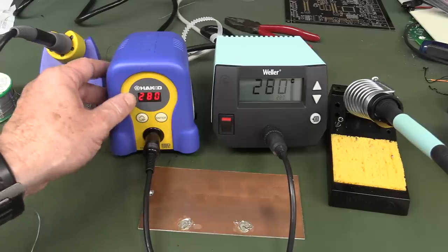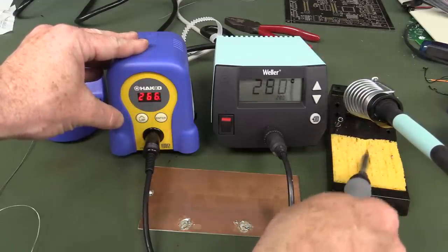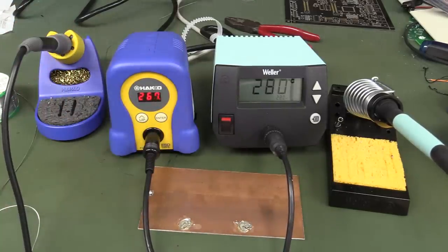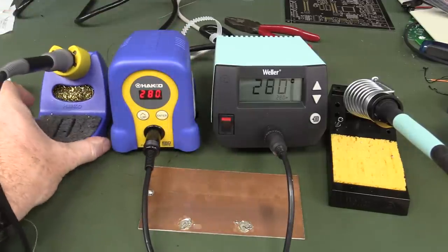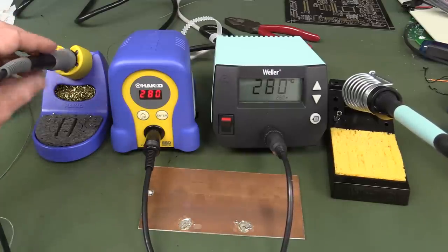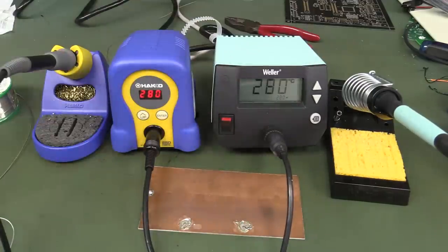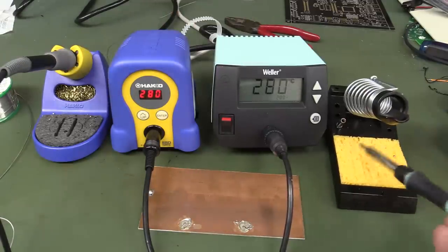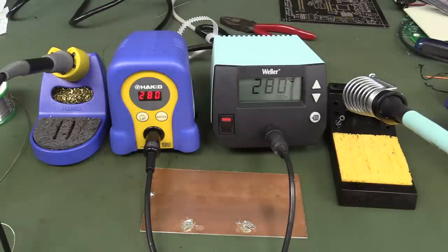When you actually put heat through the tip onto a ground plane, they're pretty much equal in performance. Both have an excellent range of tips available. I don't know which tips will last longer — everyone has opinions. The Weller's up/down user interface is much nicer, and the display seems to be more of an instant live readout. The Hakko might have a bit more thermal capacity. I much prefer the Weller iron from a usability standpoint.